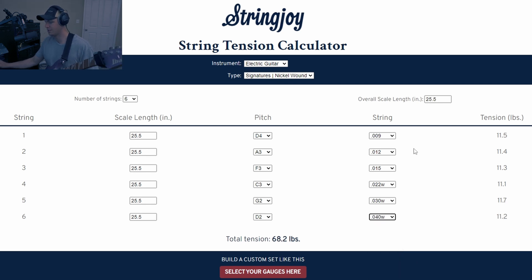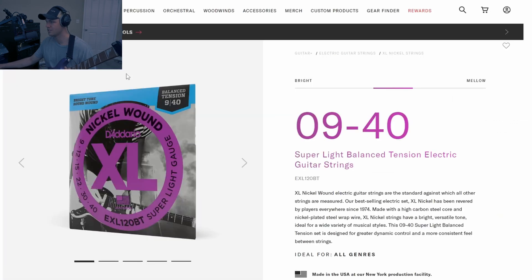So that tells me, without ever buying a pack of strings or touching anything, that this set of strings would work. Once you've entered your tuning and changed the string gauge so that your tension is similar, you can either buy them individually from Stringjoy or just go to the company you prefer. I used Daddario, and it happened to work out that they had the exact set I wanted — I put them on and it plays exactly the same.